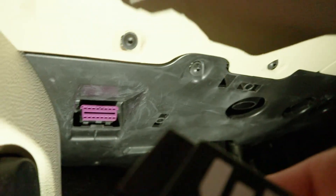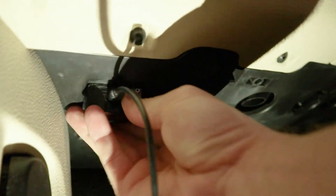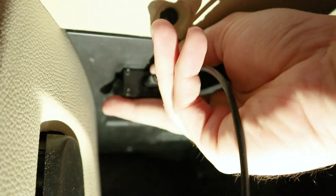With the charger all hooked up, since you were smart enough not to skip that step, you can go ahead and hook the PowerLink adapter into the OBD2 port. Make sure you've got a nice good connection on it, and then make sure you've got the USB cord attached to the USB port on the back side of the PowerLink adapter.